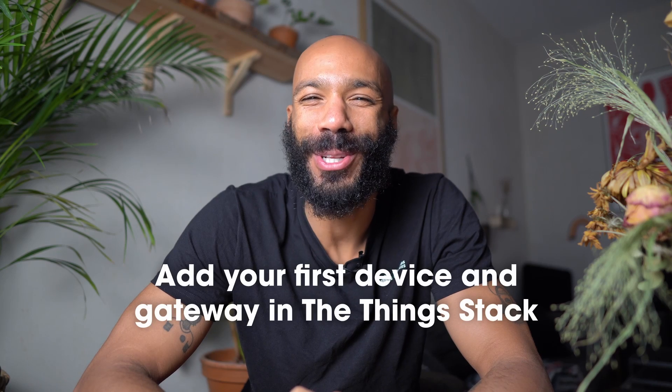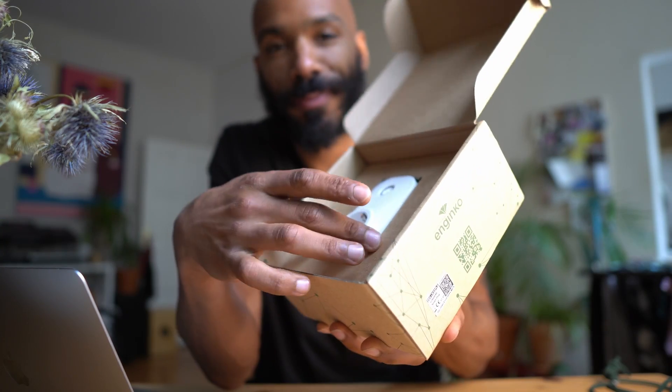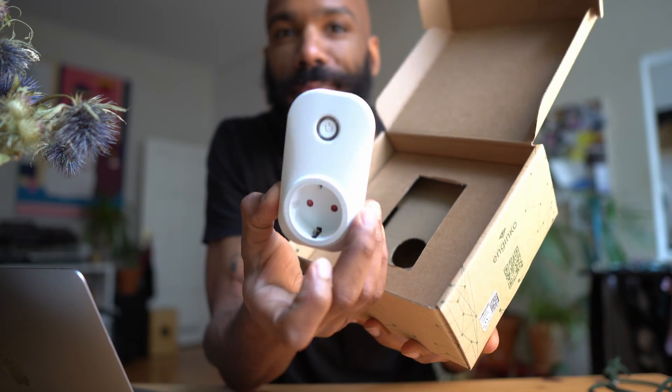Hi, I'm Ben from Things Industries and today I'm going to show you how to add your first LoRaWAN device in the Things Stack. If necessary, I'll also show you how to add a gateway to create your own LoRaWAN coverage. I'll demonstrate today using an NGinco LW22 smart plug and the Things indoor gateway.